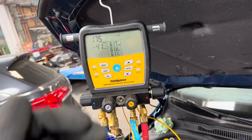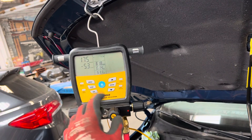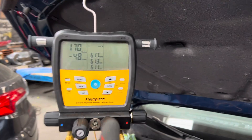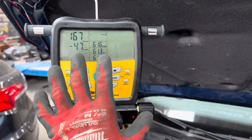I understand that many of you in automotive are limited in funds, so consider this your gateway drug into learning and using a micron gauge. It might be a little frustrating if you have a small leak somewhere in one of your connections, but you will definitely learn from your mistakes — or get very frustrated. I'm telling you that right up front.